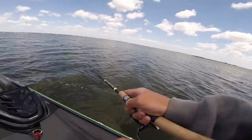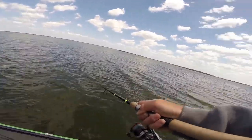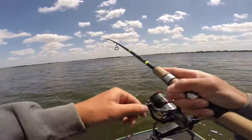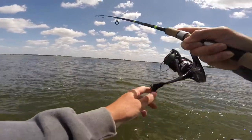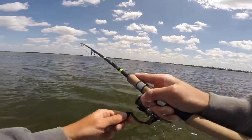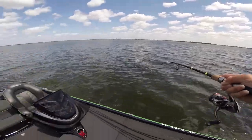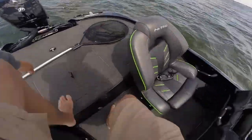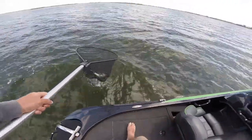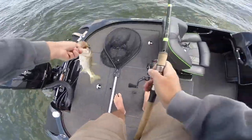Oh, feels heavy — oh, we're heavy! Coming to jump, coming to jump — oh, there he is! Acrobatic. Definitely could have boat-flipped that one; I don't know why I grabbed the net.